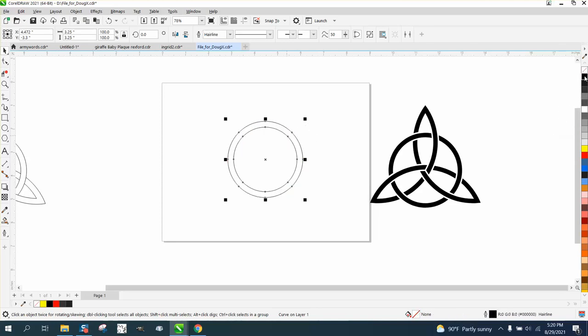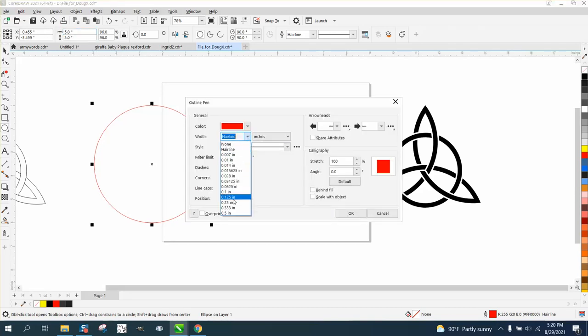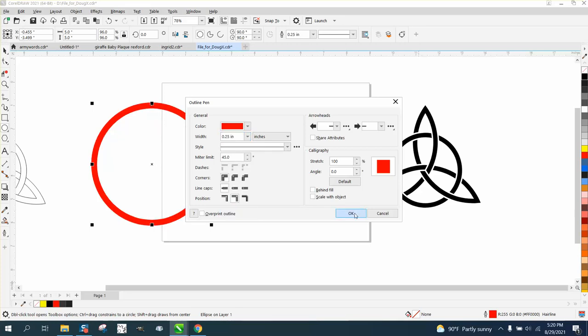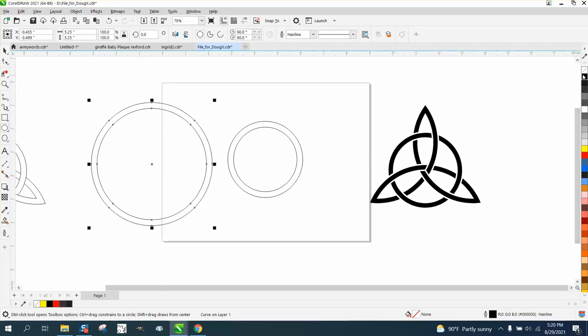And right click outline. You can't just make a duplicate of that because it'll make the gap bigger. So that one's 3.25, so let's make this one five. Do the same thing — make the thickness a quarter of an inch. Object, convert outline to object. Left click, right click.